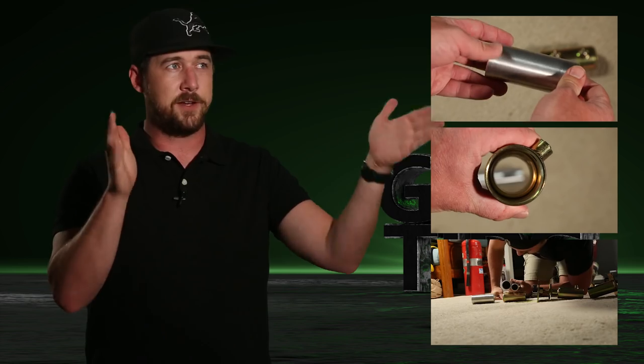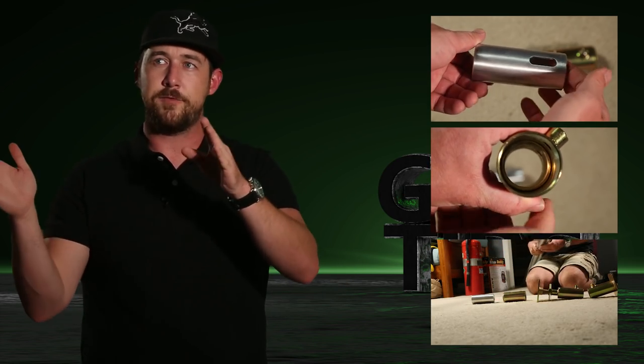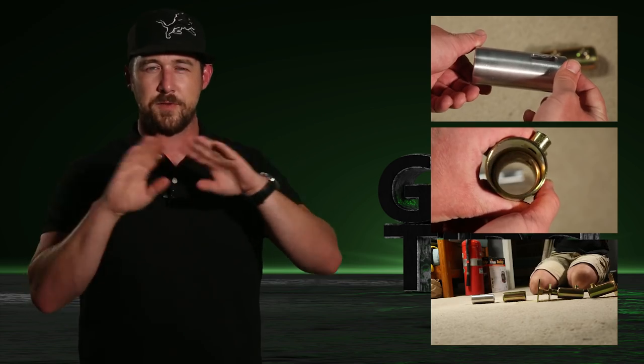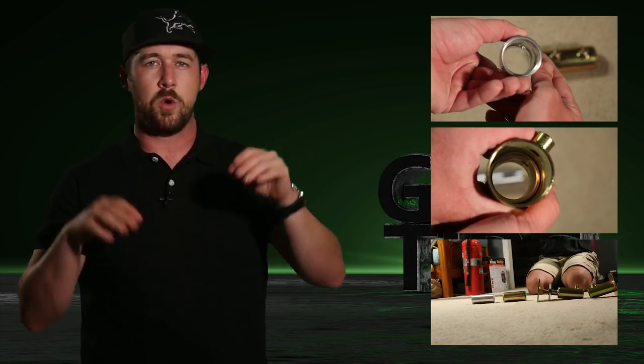You could do a ten foot one and a quarter and a ten foot one inch, but you get the idea. You want the sizes to match as far as length, and then you want one and a quarter and one inch.